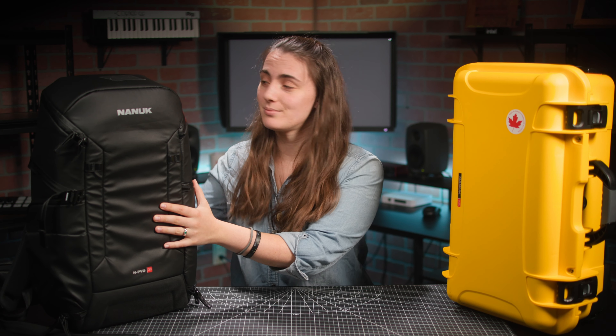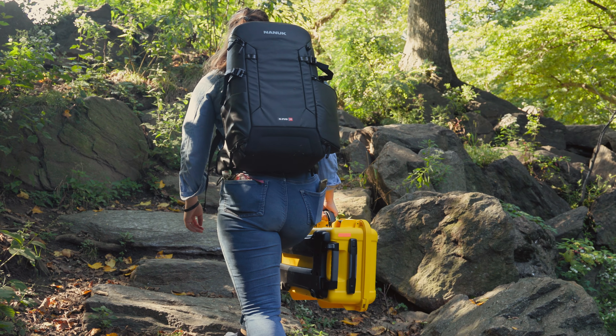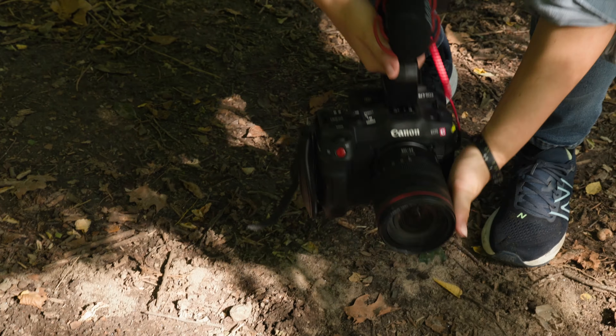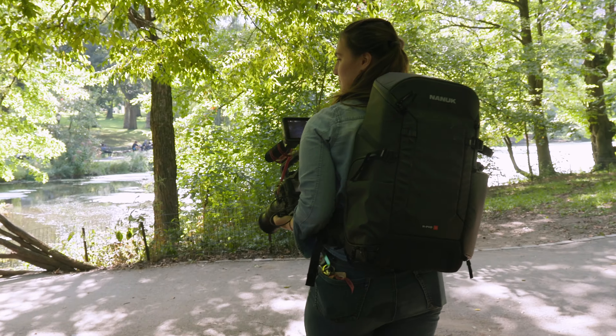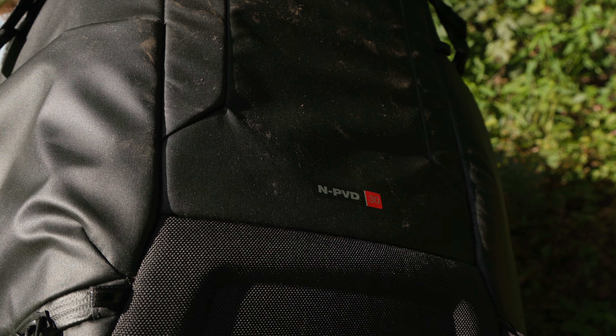Now I think we're ready to go. Now that was an adventure. After using Nanuk's bags, cases, and N-Cubik ecosystem, we're impressed with the functionality and easy organization that we could get out of the system.